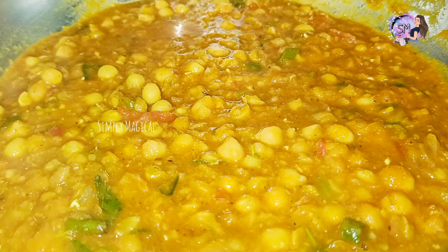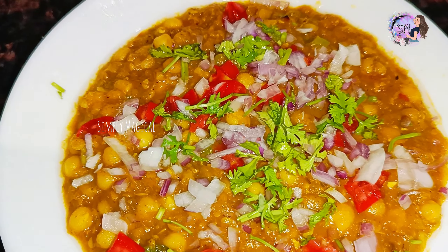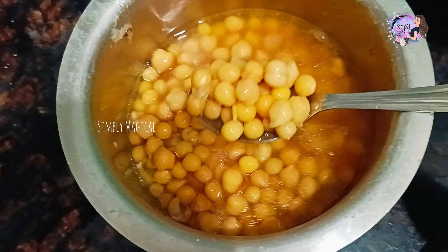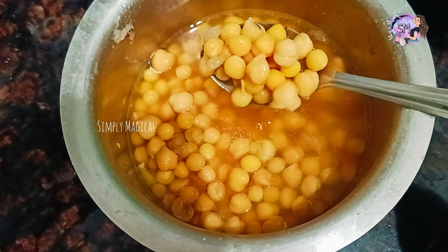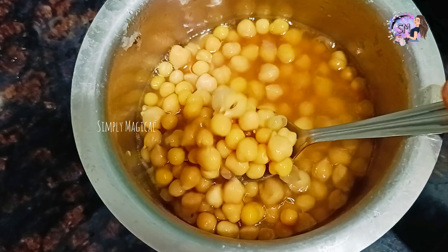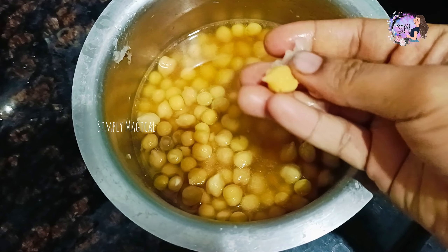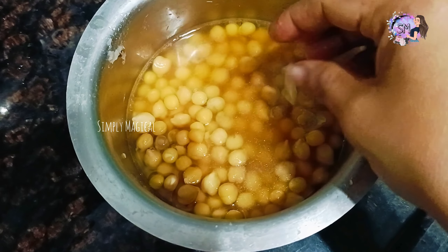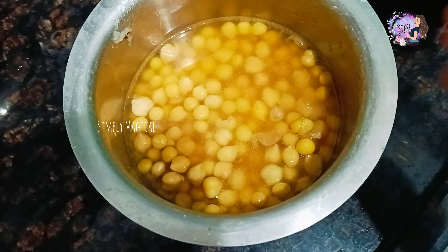I am going to show you a lot of fresh mushrooms, tasty and fresh. I am going to add 1 cup of mushrooms.